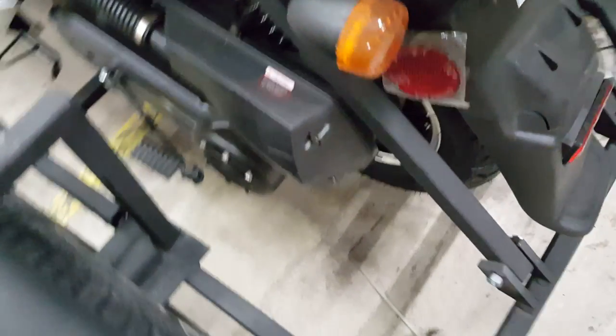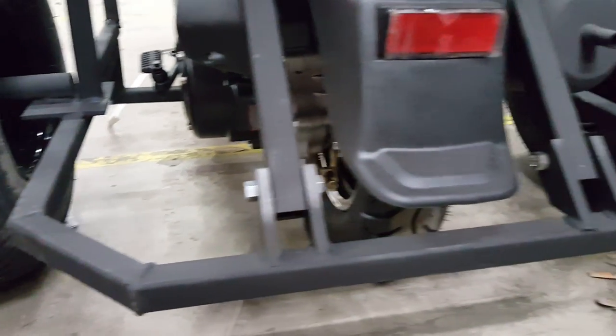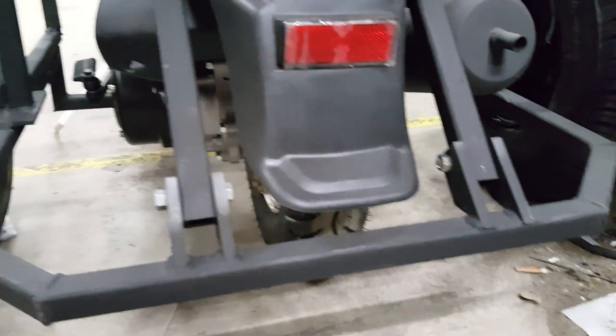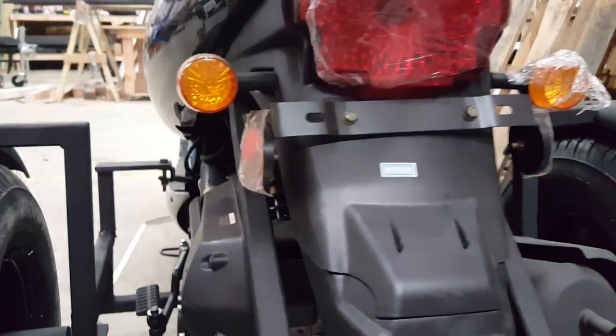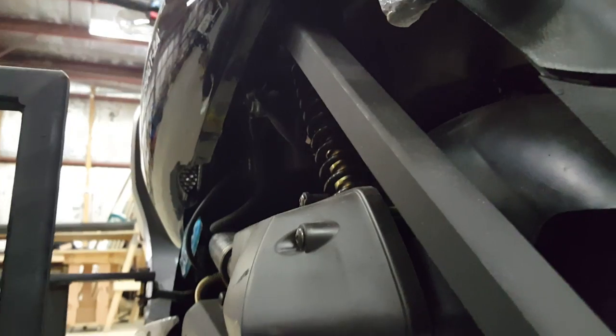We also have one in the rear. There's a nut and bolt going through the back of the tri-kit here, and that leads up into underneath the scooter by the rear shock. You attach that to the frame.